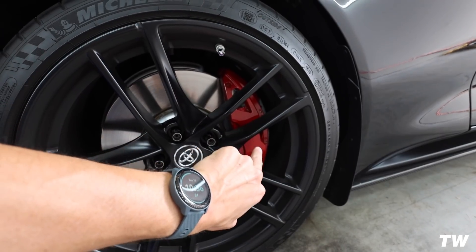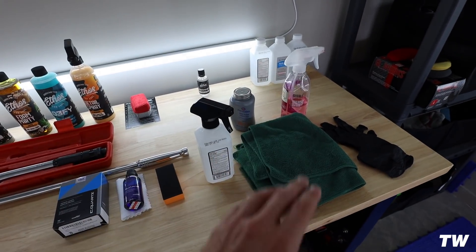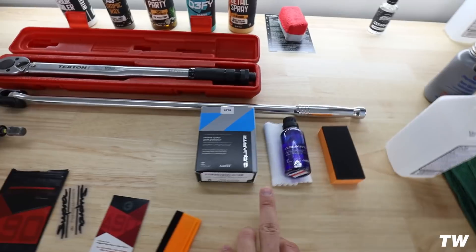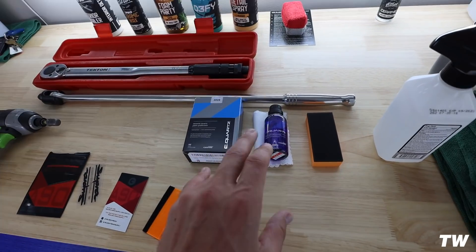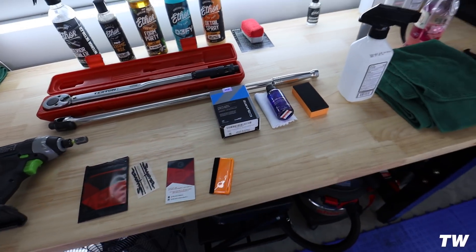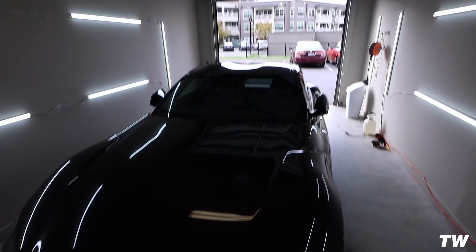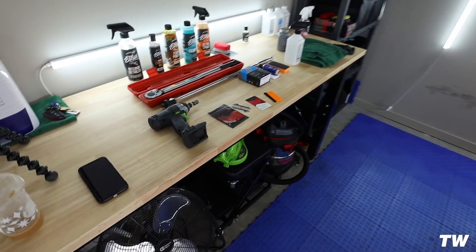The decal will go right there on the caliper — I think it's going to look nice. You can get a white one; I ended up going with black. So first we're going to take off the wheels and one by one clean them as thorough as possible. Then we'll put on the new decal and ceramic coat the calipers — just one layer, which should be plenty. After the calipers, I'll also ceramic coat the wheels. One coat should be plenty. This is the only dry day we'll have this week, so it's wise to knock it out today before we get any rain. The stuff takes about 24 hours to cure — you just don't want to get it wet after you coat it. This process is relatively easy; it shouldn't take more than about an hour to do all four wheels and all four brakes.